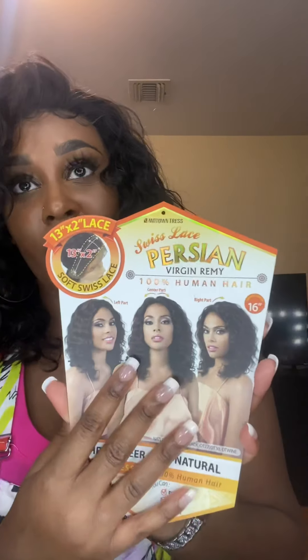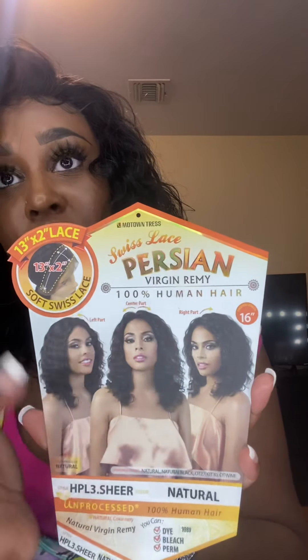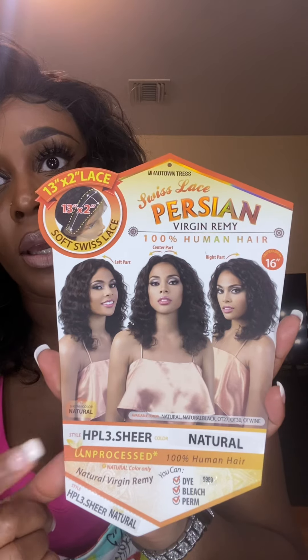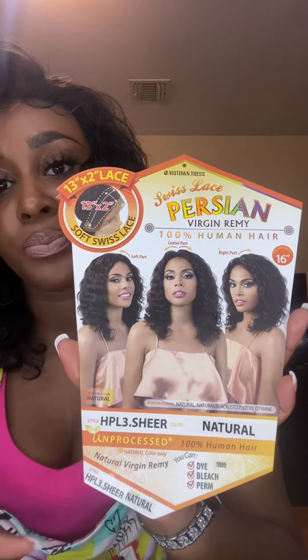So let me tell you guys what type of wig it is. This is from Motown Trust, and this is their Peruvian Swiss Lace Virgin Remy 100% Human Hair. It's in the style LPL3.sheer in the color Natural.